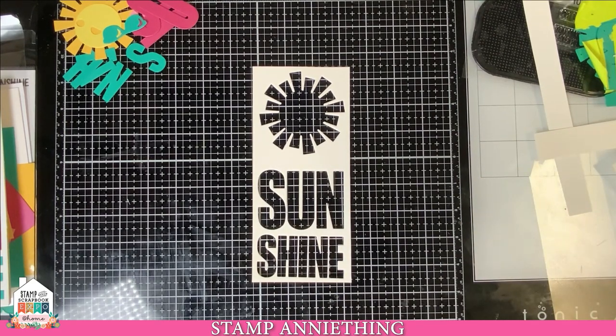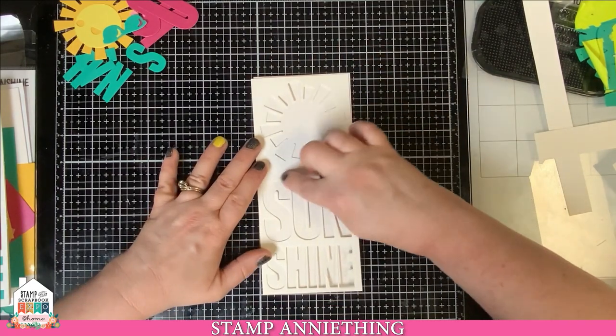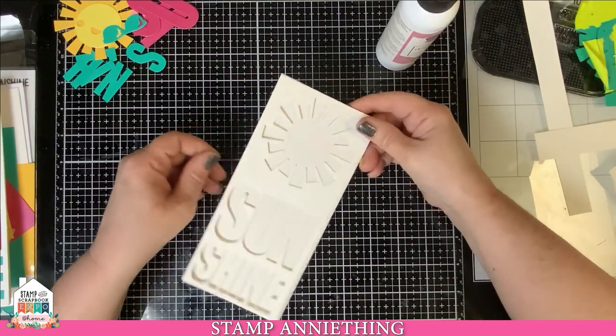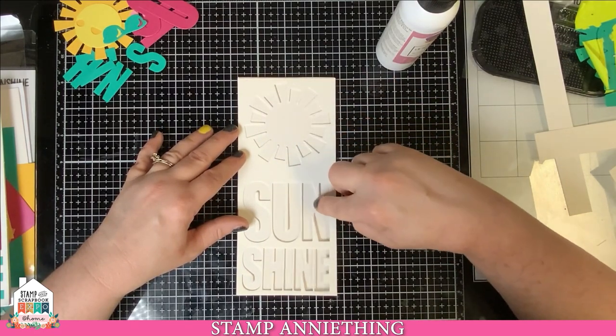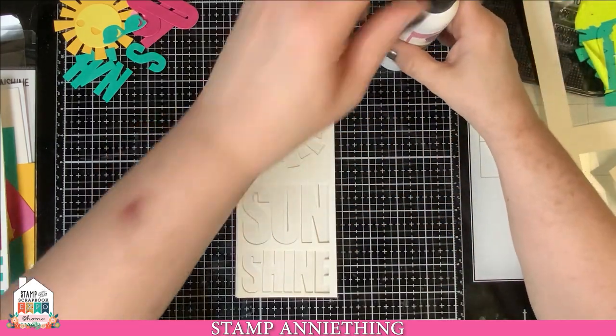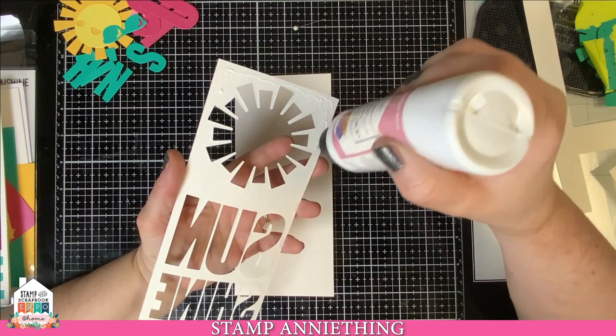Now what you're going to want to do is grab your card base that came in your kit. We're going to glue this to the top of our card base. Make sure your card is opening correctly. We're going to glue that in and then stamp our sentiment on the inside and top of our card. When I do this, because you have all these little pieces pointing out, I don't actually glue them on the other side. I do the big areas, and then when I flip it over I go underneath them on the top side.